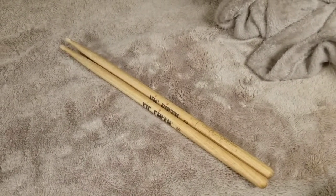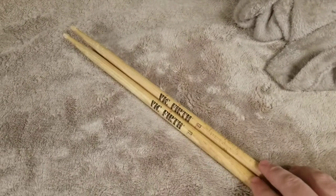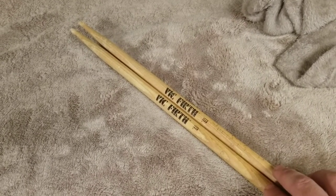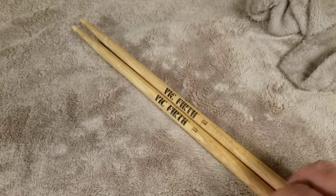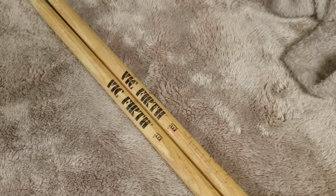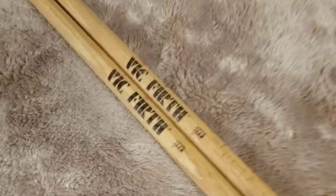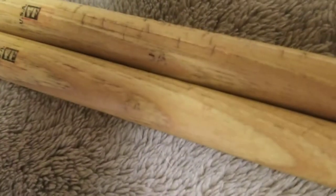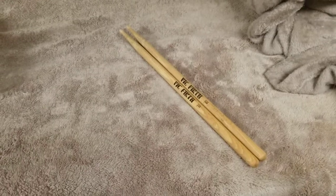We got these sticks and they are great. Go check out Vic Firth if you like Vic Firth, or if you don't, definitely go check them out. If you're a drummer and you don't know about Vic Firth, that's a little messed up. Go check out Vic Firth — it's 5A, American Classic. I'll see you guys later.